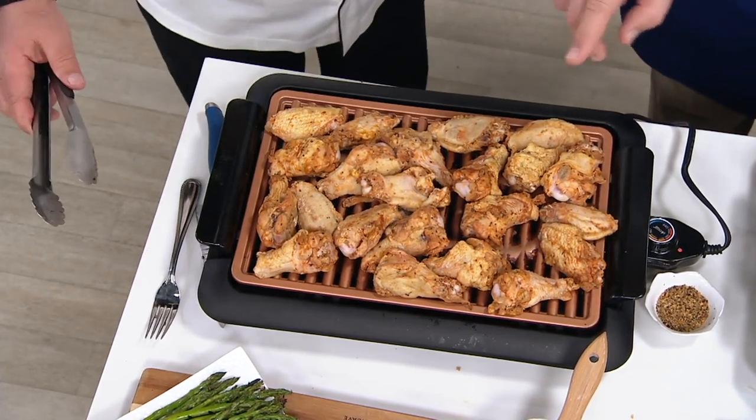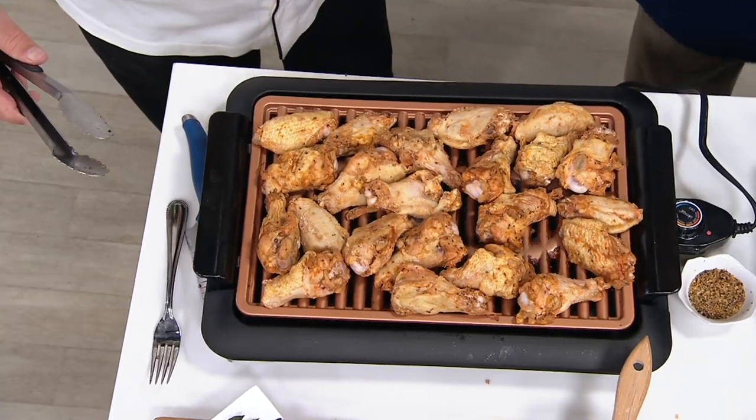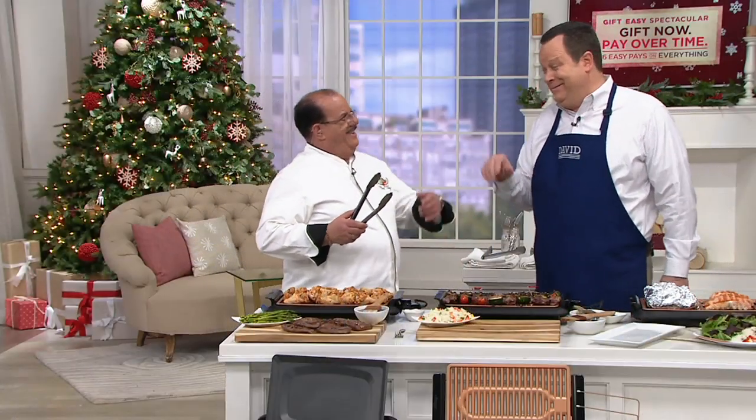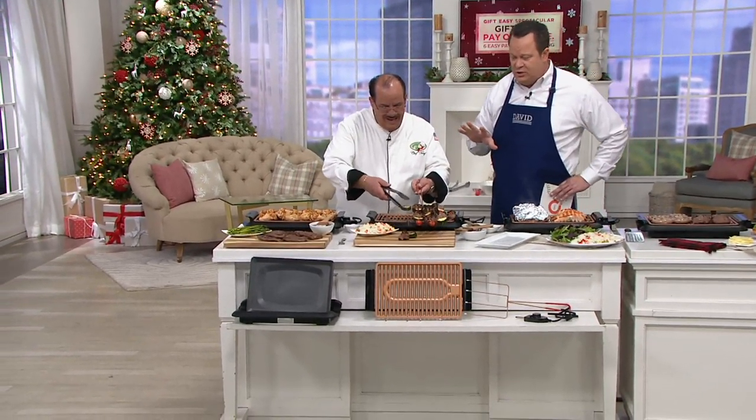Counting them up: 2, 4, 6, 8, 10, 12, 14, 16, 18, 20, 22 — about 24. That's enough for you and me! I'm doing an elbow shake with you because our hands are messy. This is very, very exciting — six easy payments on your credit card at $8.33.